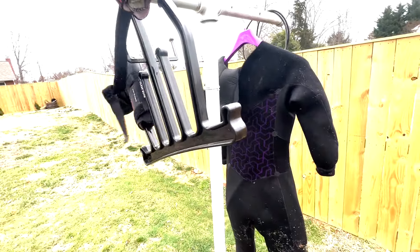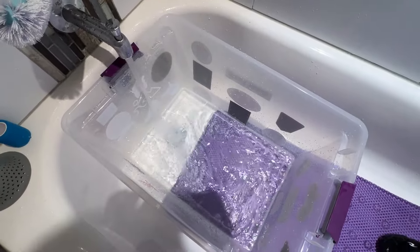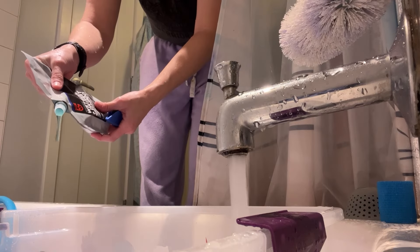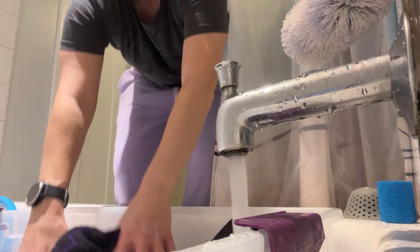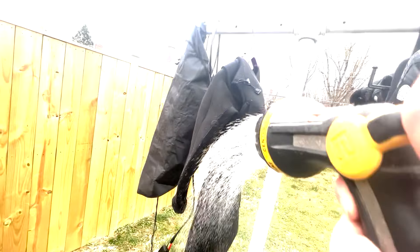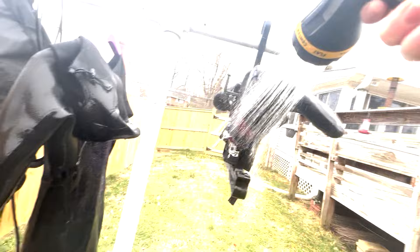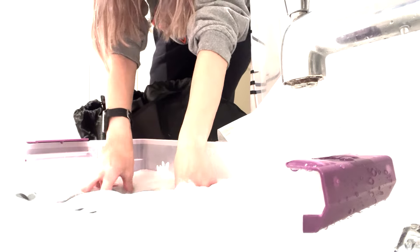I usually let my wetsuit and gear drip dry for a few hours after spraying them off with the hose, then I take that plastic tub — previously rinsed out — fill it with cool water in my bathtub, add a specific wetsuit shampoo linked below, and douse the wetsuit, boots, and gloves in the tub. I let it all soak for a few hours then hang them to dry in my shower. The reason I spray the gear outside with the hose first is to remove as much sand as possible — I don't want to dump sand down my shower drain and potentially clog my plumbing, and I don't want sand in the soapy tub water.